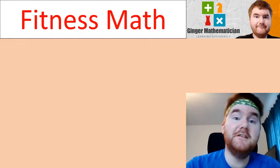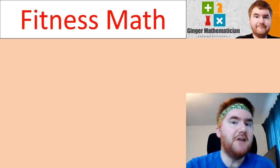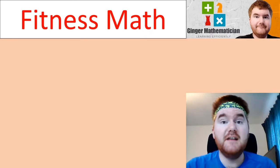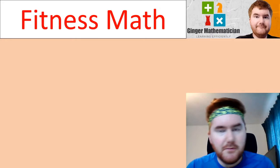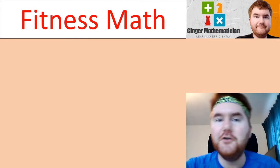Hello and welcome to the Fitness Math for IGCSE series, where I'm going to combine my love of fitness with IGCSE Math. We're going to do some fitness and revise some key IGCSE questions as well, so hopefully this will help with the physical and mental preparation for your IGCSEs, and we can have a bit of fun on the way.